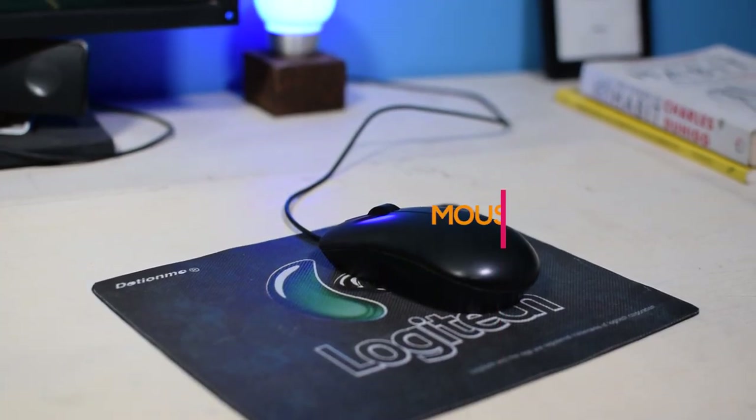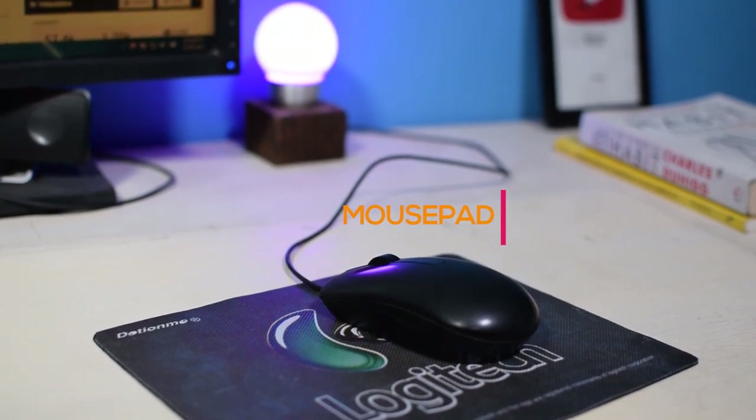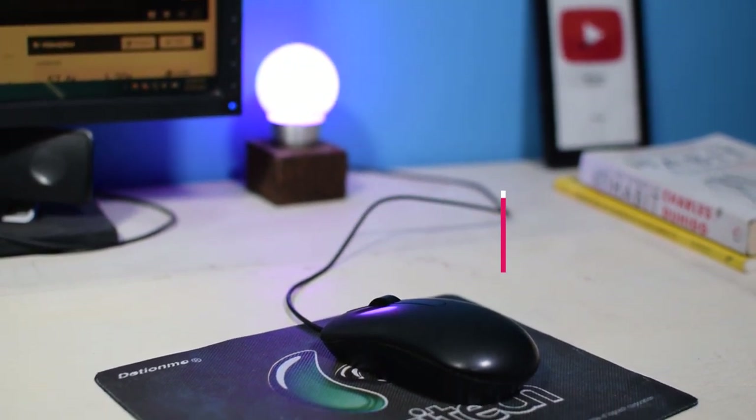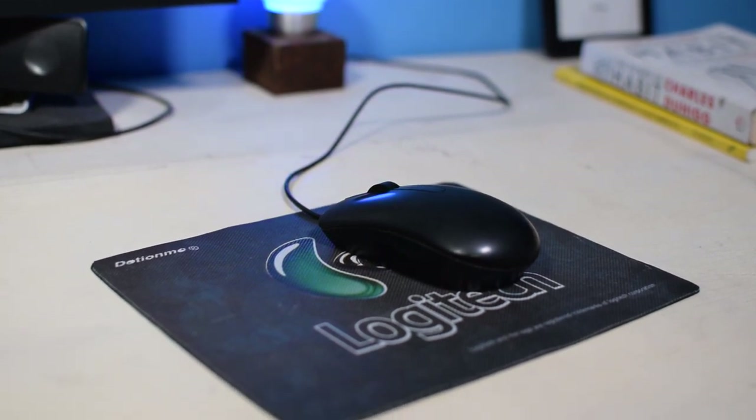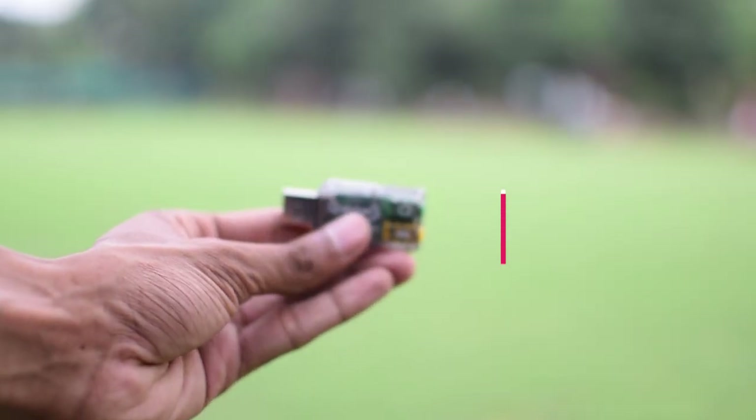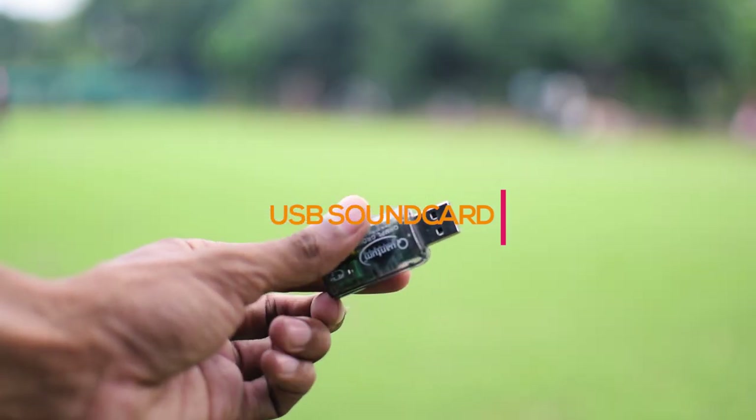At number ten we have this simple mousepad. It is really cheap and doesn't look bad at all.